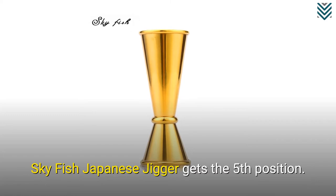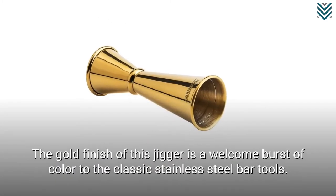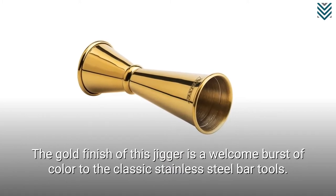The Skyfish Japanese Jigger gets the fifth position. The gold finish of this jigger is a welcome burst of color to the classic stainless steel bar tools.